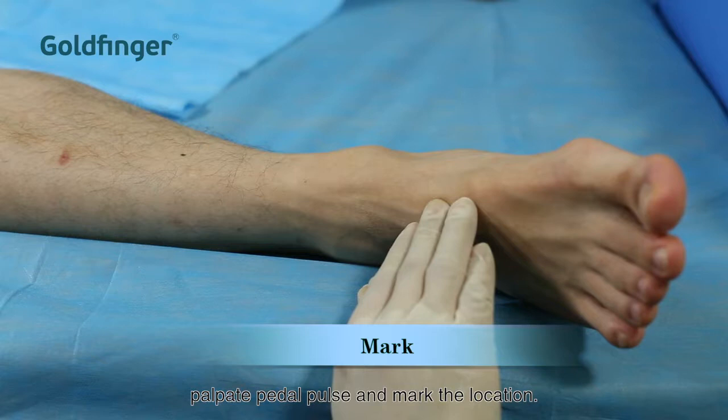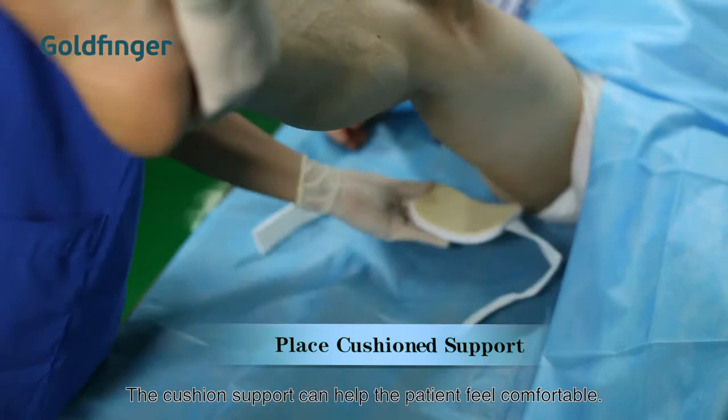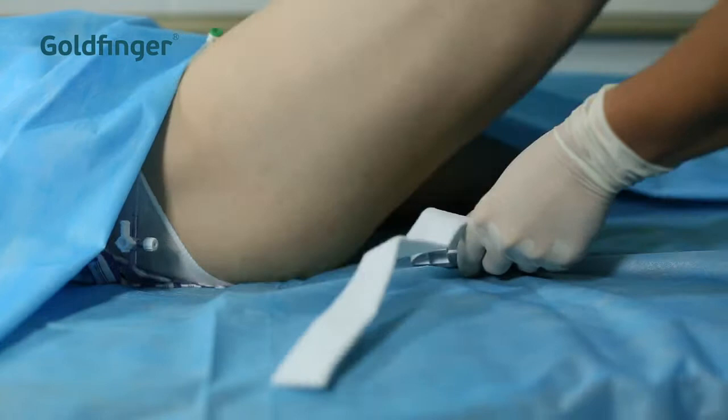Palpate the pedal pulse and mark the location. The cushion support can help the patient feel more comfortable. Place it under the thigh. The ideal position of the support should be near the hip.